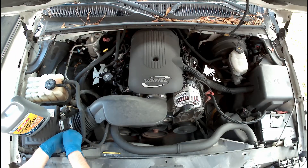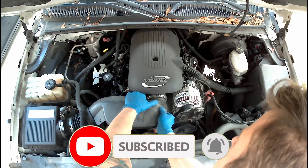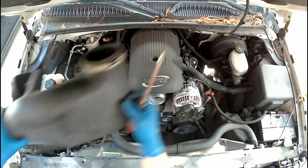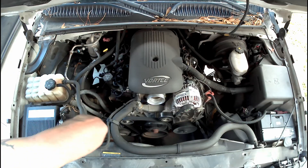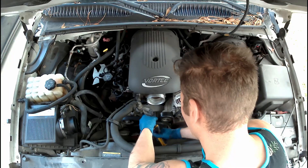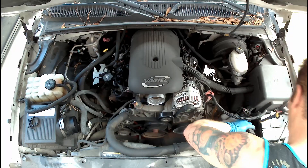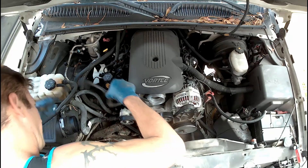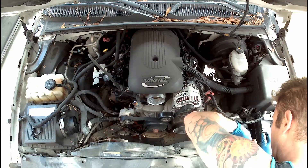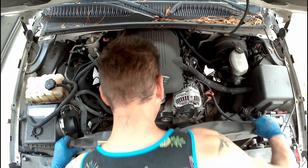We loosen the screws of our intake for removal. I remove the upper reservoir line — our channel locks make quick work of the spring clamps and our upper radiator hose. If your hose is stuck, you can gently pry around the end of it with a flathead to break it loose. I remove the bolts for the electric fan shroud and unplug the electrical connectors for that, then pull that up out of the way.